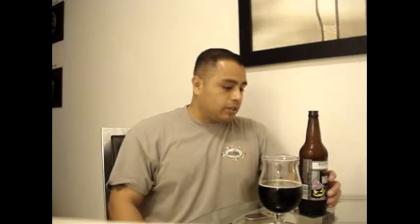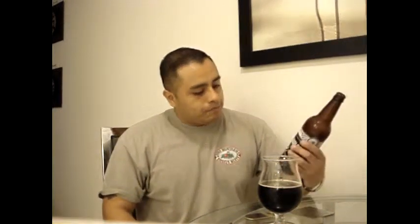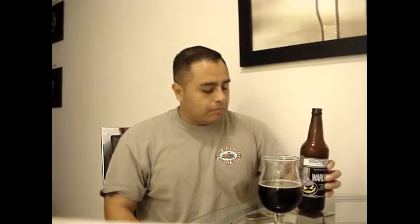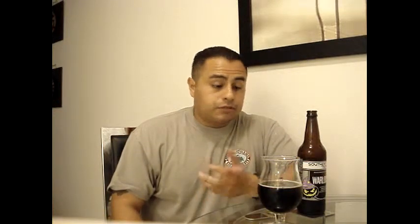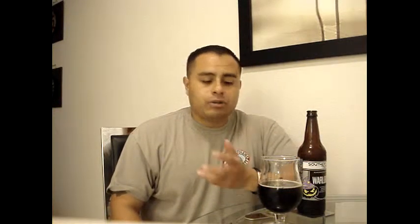This is actually very, very delicious for an imperial stout. I did have the pleasure of having pumpkin and that's what it pretty much reminds me of — it's just like a darker, more roasty version of it. It's a very good, enjoyable beer. I wouldn't say it's a session beer. This is more of a type of beer that after you have a good size meal, instead of having your typical dessert — which is a pastry — go for this. This is a good dessert beer.